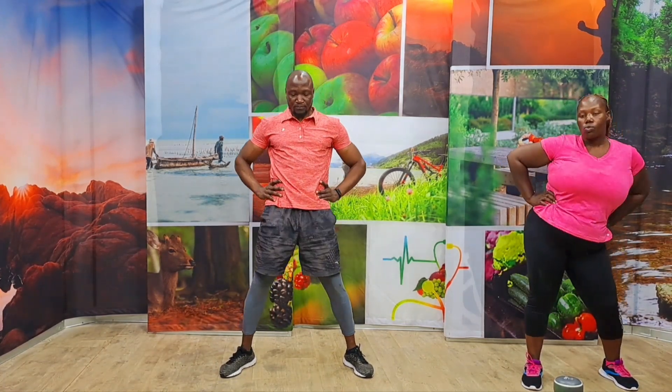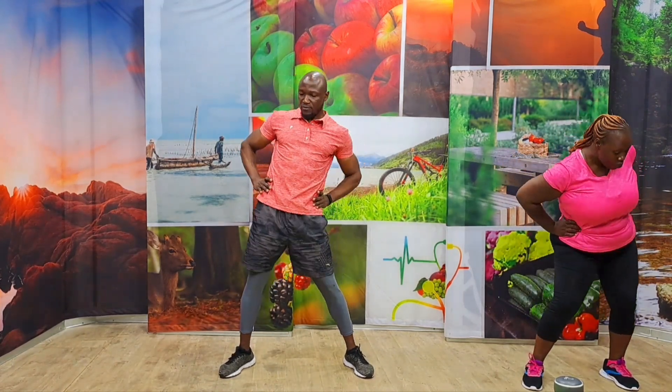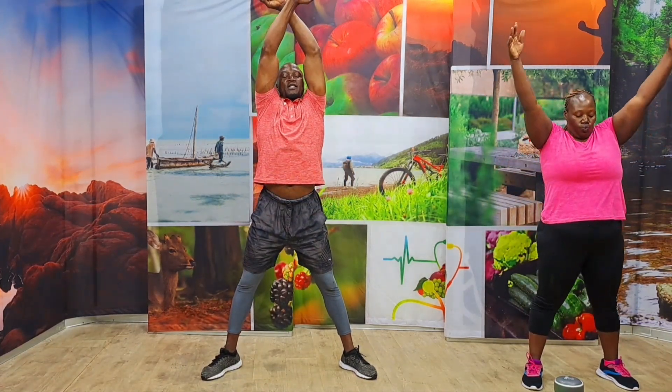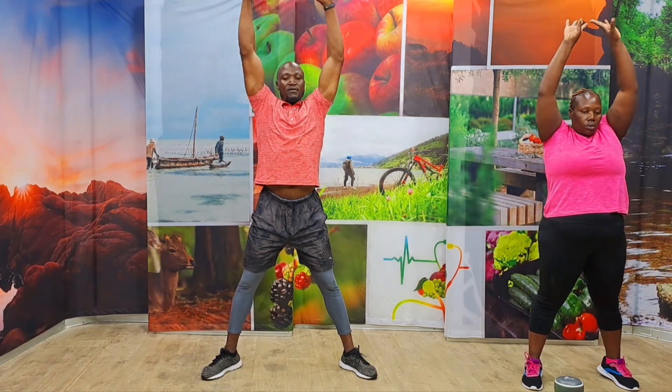One, two, three, four, and five. Another side. Five, four, three, two, and one. One more time. Inhale and lift. Exhale and contract. Actually, breathe. Inhale and lift. Exhale and contract. One more time again. Remember, breathe. Exhale and down.